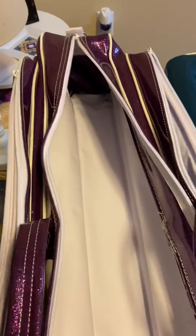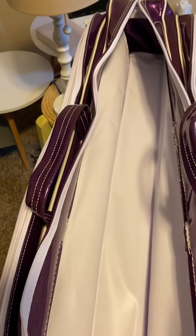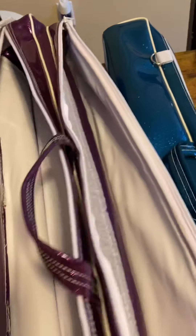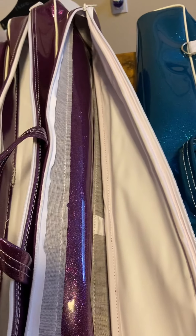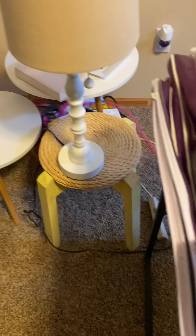Coming back to the professional case — this is the center pocket of the professional case. Plenty of room to hold lots of batons, shoes, hair stuff. And in the side pocket, you can put flag batons or ribbons or whatever other supplies.